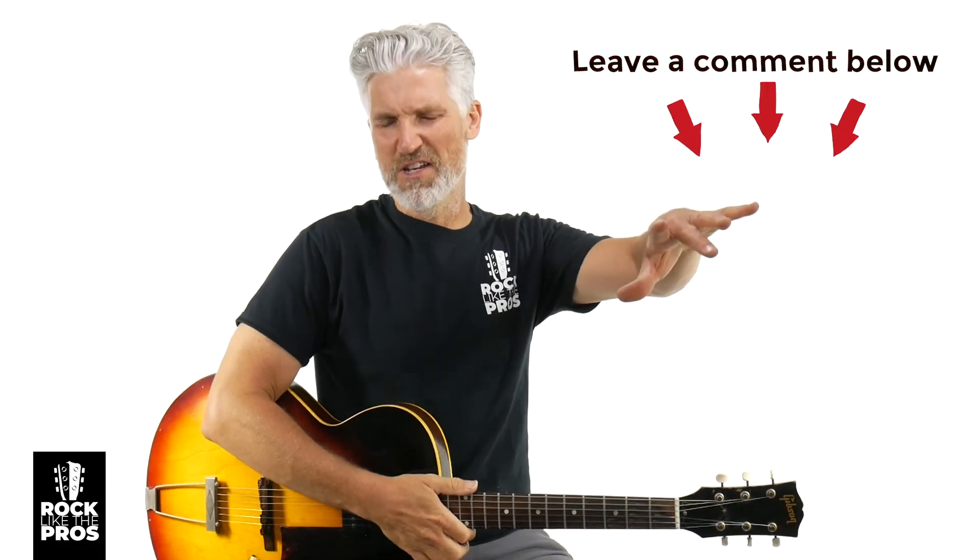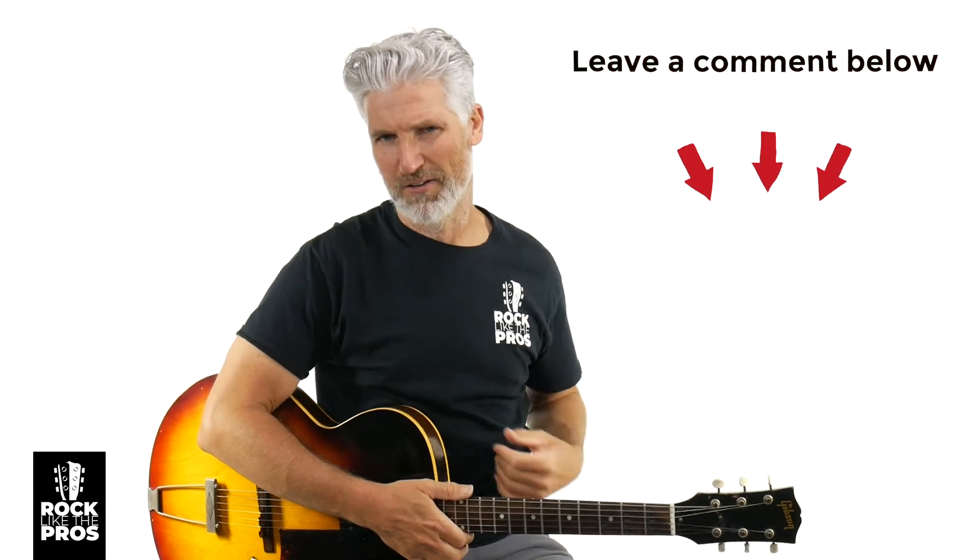How did you do on that? Leave a comment below — rate yourself one to five, one meaning you need some work, five meaning you got it no problem. Some of the common pitfalls are: hitting more than just two strings, not hitting enough strings — maybe just hitting one — or not locking with the backing track. Those are some of the things people struggle with, but I know you got it and I can't wait to read your comments below.